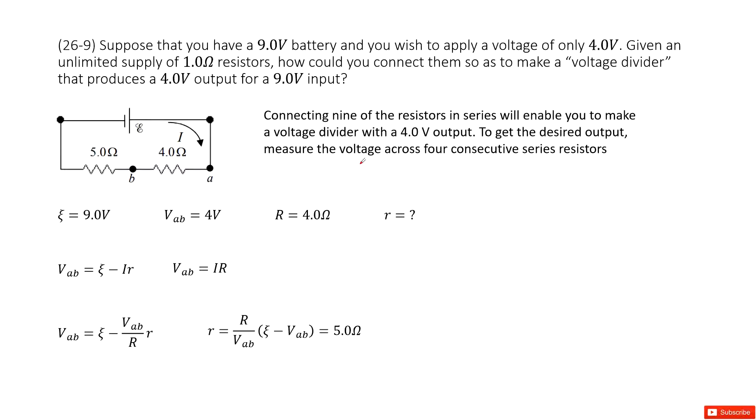Welcome to my channel. I'm Zhang Jingxu. Let's look at problem 9 in chapter 26. Chapter 26 is about DC circuits.